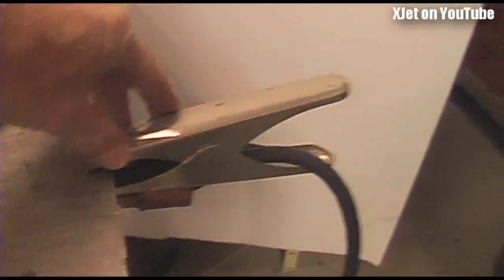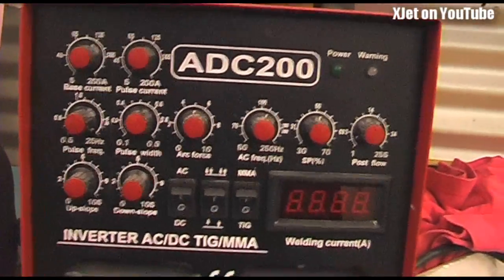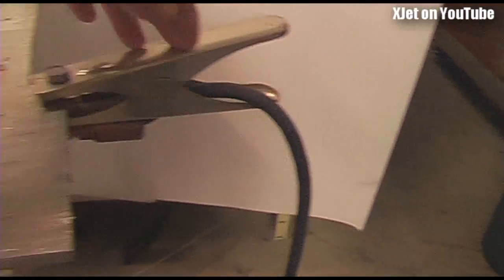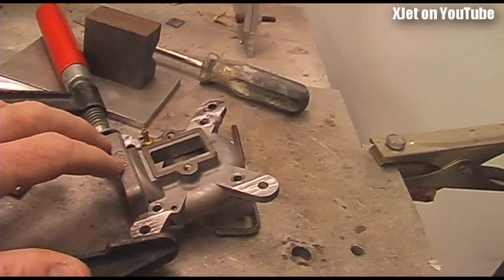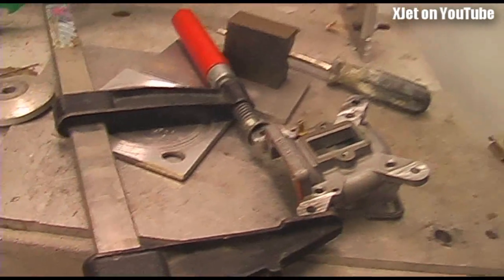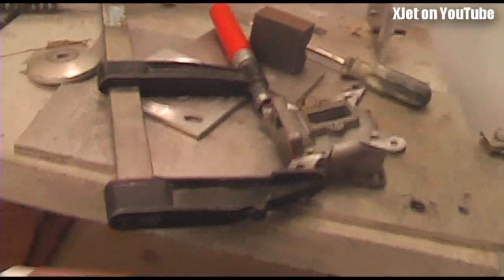That's the equipment - the welder. Over here we've got a big fat earth clamp because this welder can do currents of up to 200 amps, which is a lot of current. We need to make sure that current flows easily, so we have these big fat cables, a big strong earth clamp, and I have a metal table on which I weld. That conducts the current - the current from the torch goes through there back to the welder.